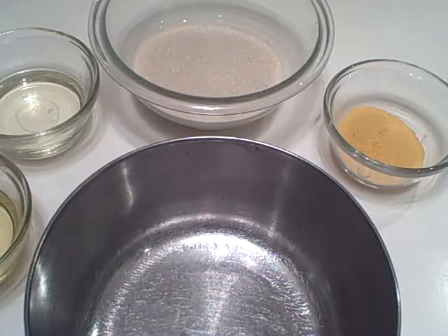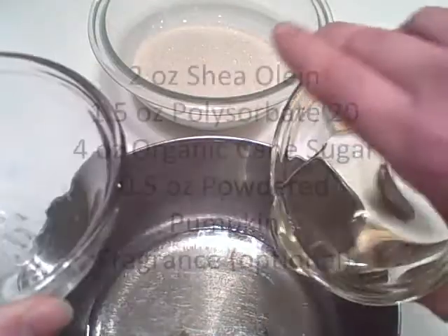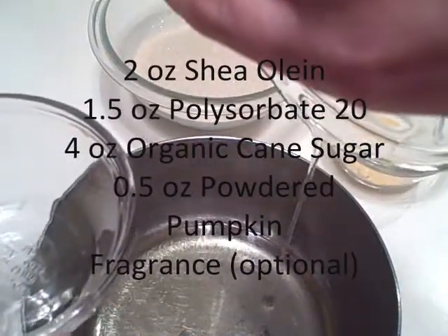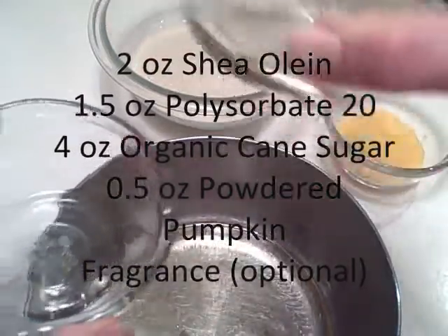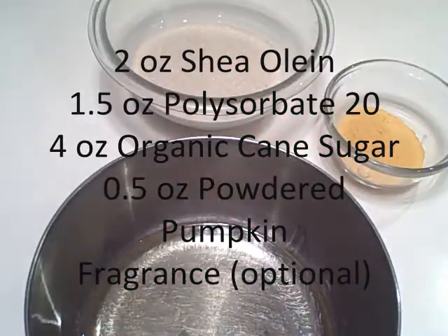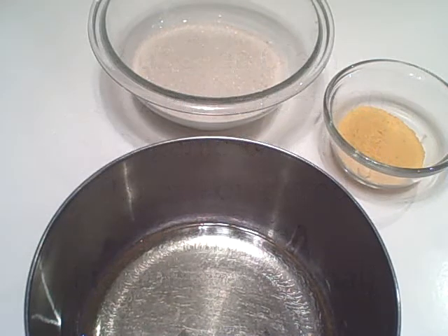In a sterile stainless steel or glass mixing utensil we're going to mix two ounces of shea olean and one and a half ounces of polysorbate 20. The polysorbate 20 is an emulsifying agent and that's going to make our body scrub emulsify when it's used with water so that it's a little bit less greasy, and it will also help it go completely down the drain so you don't get an oily film on the inside of your tub or shower.